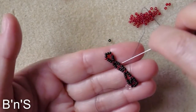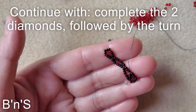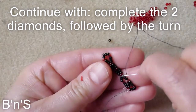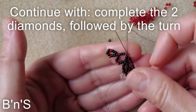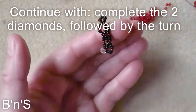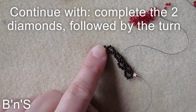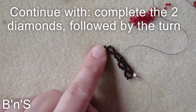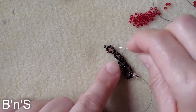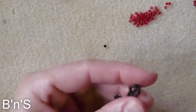Now we create the second diamond. One side of the diamond is 3, 1, 3. We skip 1 and go through the second red seed bead — I usually call the red seed beads connectors. Then the second side: 3 black, 1 red, 3 black. Skip 1 and go through this one.